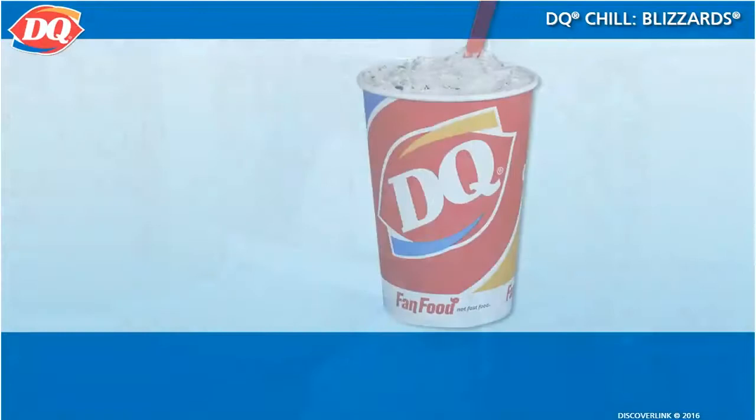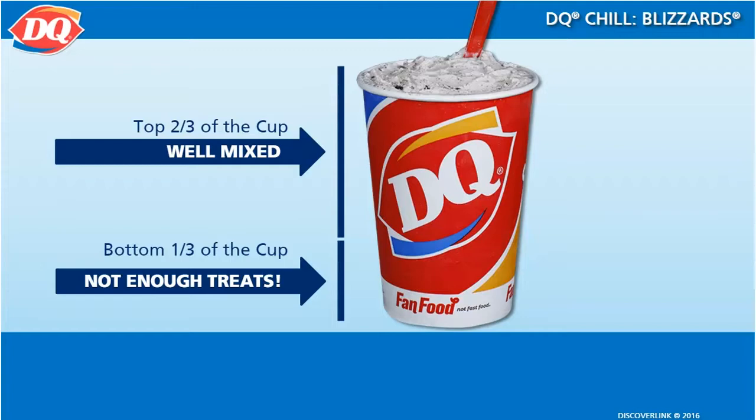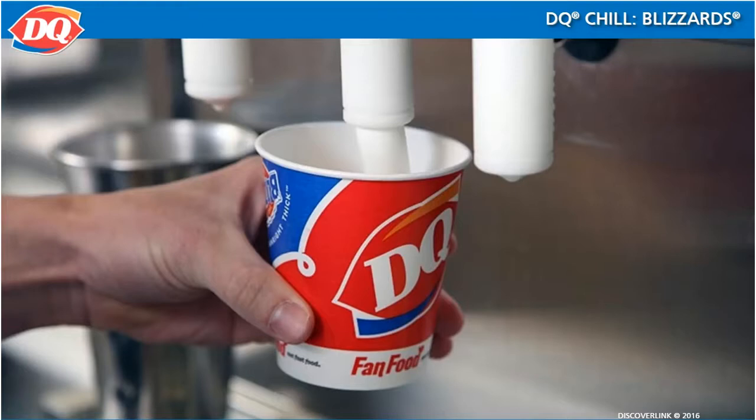The key to making a great blizzard is to blend it thoroughly. The number one mistake treat prep people make is blending the blizzard well for the top two-thirds, but leaving the bottom of the cup unmixed. This will disappoint our customers because the bottom third of their blizzard is just plain soft serve.